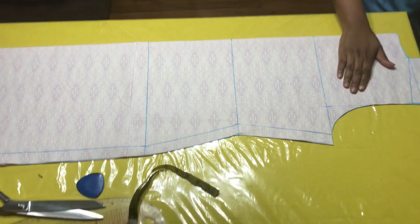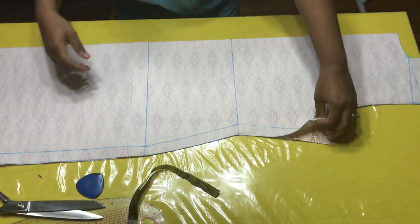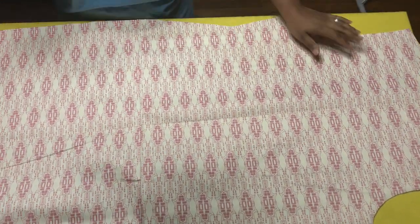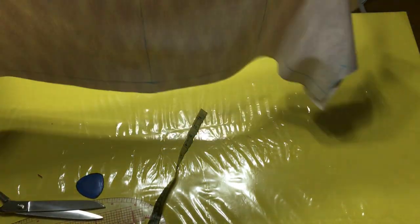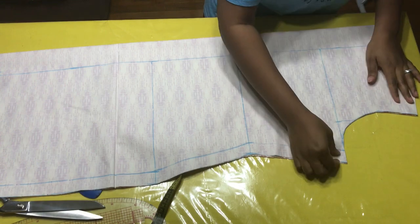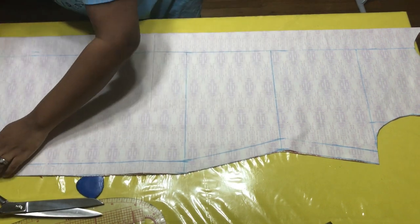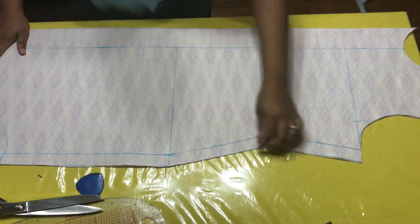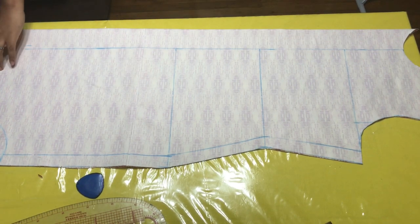So this is what we have for our shirt dress. This is the back and this is the front. Before we do anything, we're going to cut off the front and open it up. Ensure that they are even — you don't want to make any mistakes.